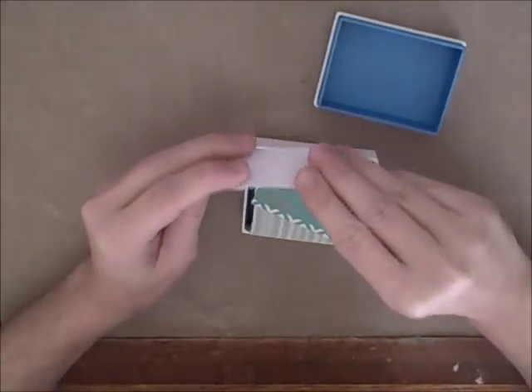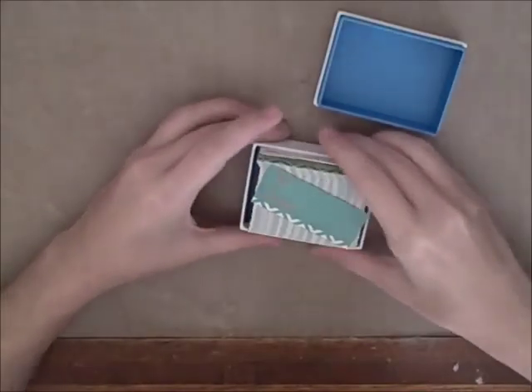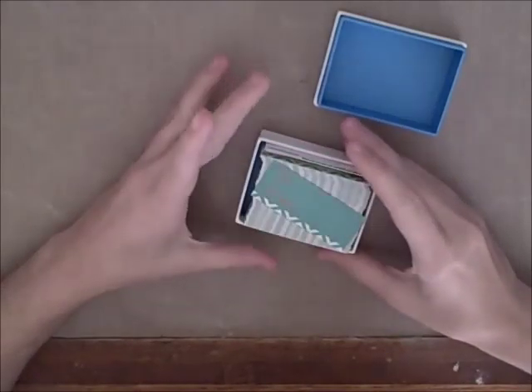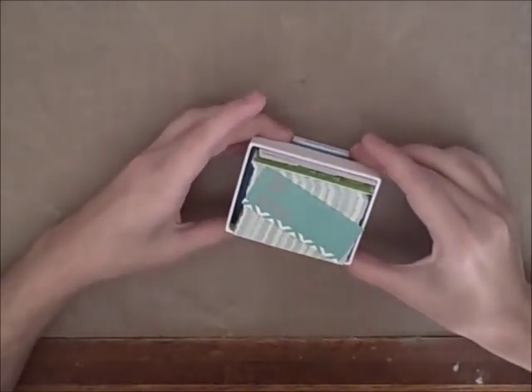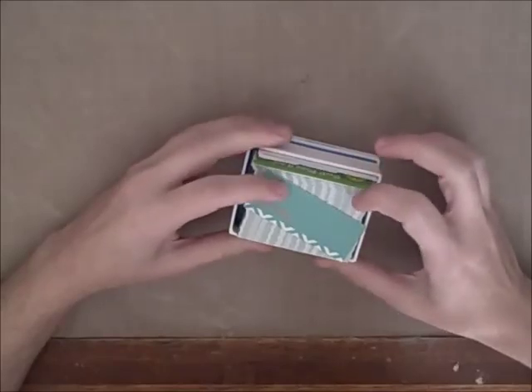These are some of the most expensive business cards, so that's the downside. They have a wonderful reputation in the handmade community and it's well-deserved, as you can see. But they are pricey.